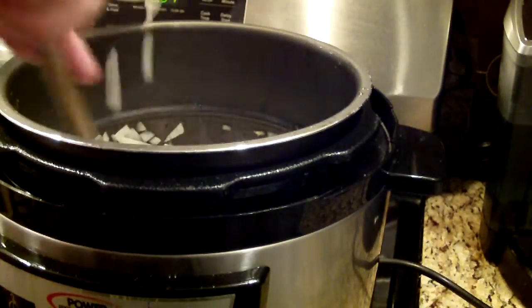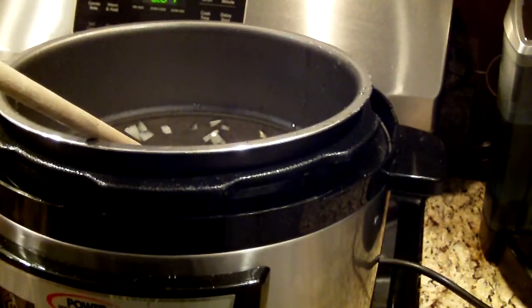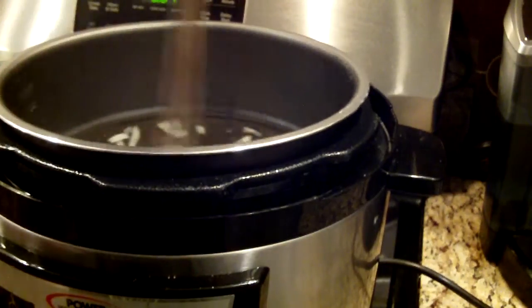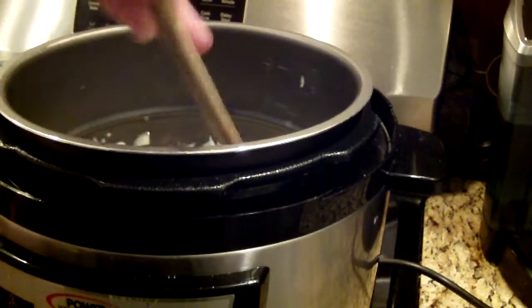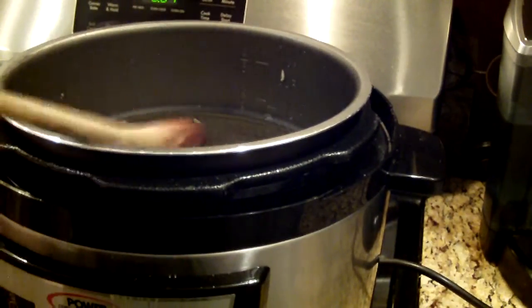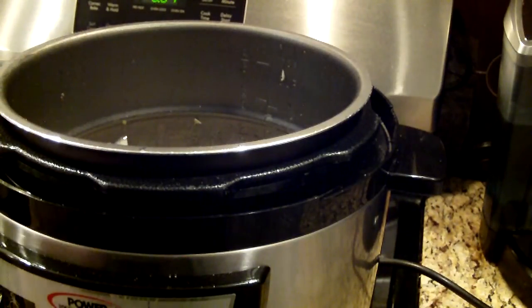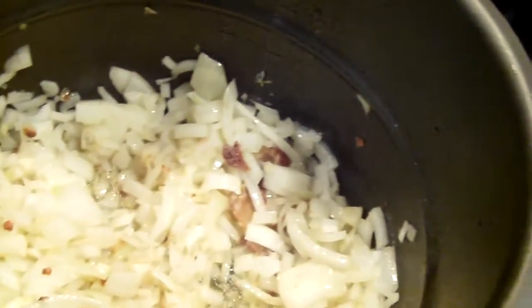I'm going to add a little bit more onions because when you sauté them they kind of disappear. I want to get my onions and garlic to a light golden brown color, and then I'll start putting the rest of the ingredients in.